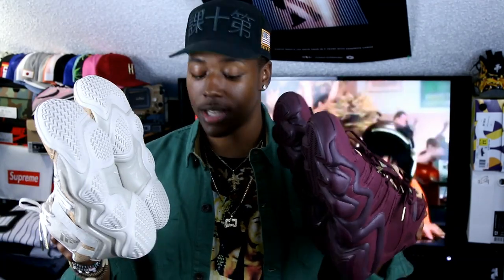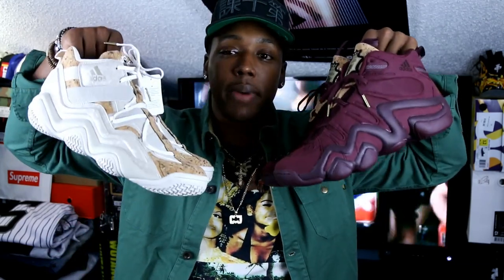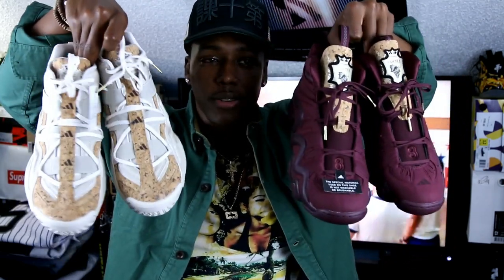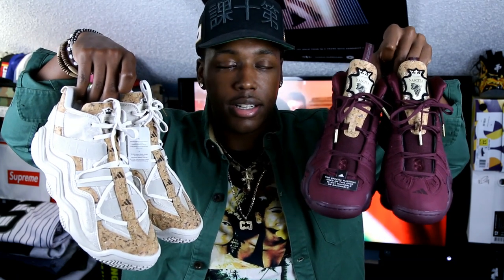Let's actually get into the shoes. I'm going to start off with these shoes from the Kobe Vino Pack. The details and materials are definitely one of the main points on these. They're called Vino because the concept is based off of fine wine — the aging of wine — and of course it's a tribute to Kobe Bryant.